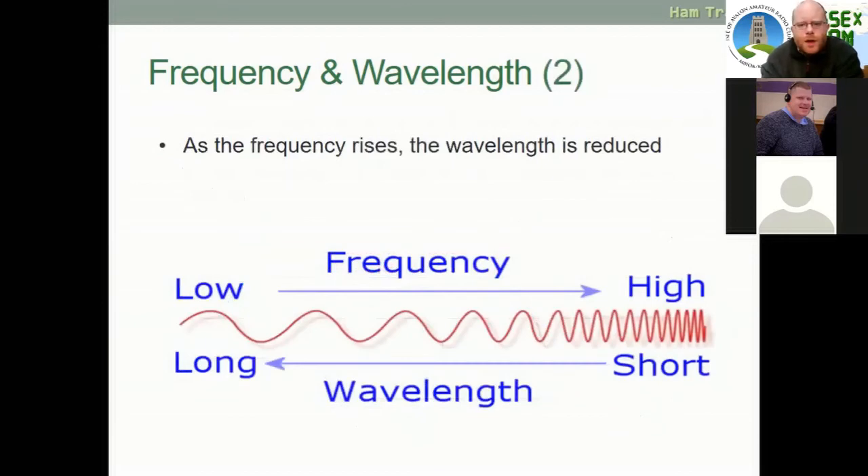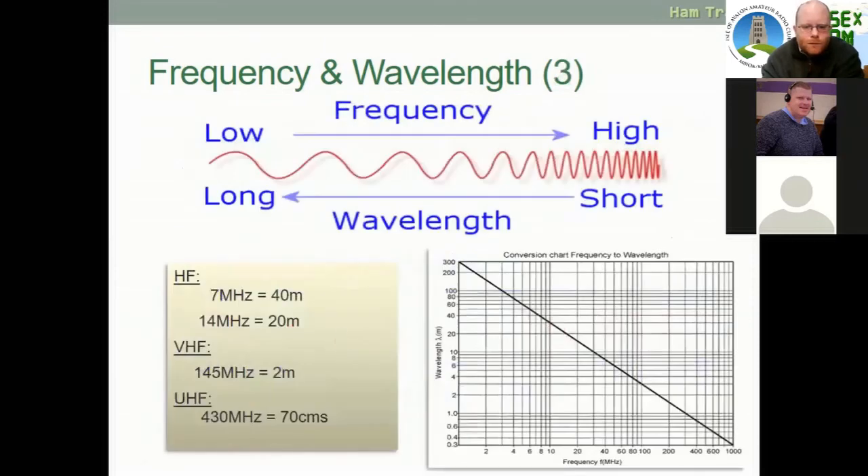As the frequency rises, the wavelength is reduced. This is called being inversely proportional.